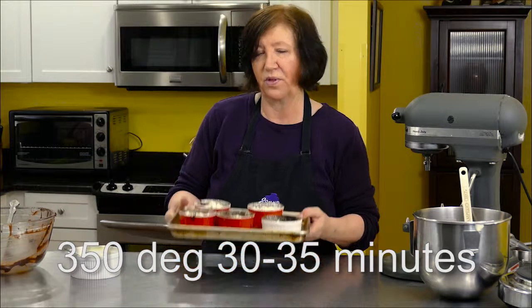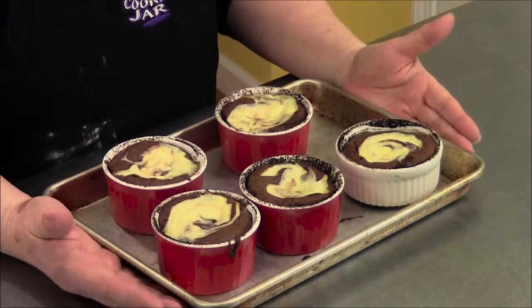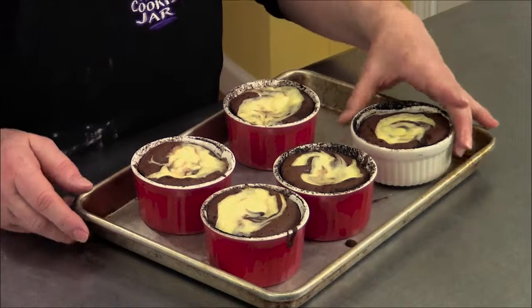Off to the oven they go, about 30 to 35 minutes. Here are the black and white brownies out of the oven and they're cooled to room temperature. It took about 30 minutes in the oven.